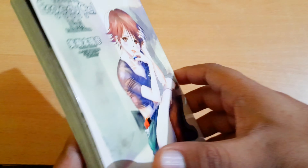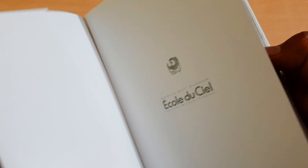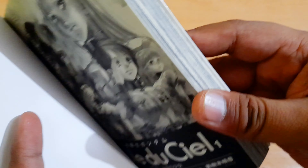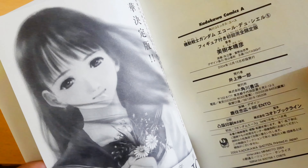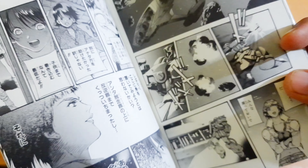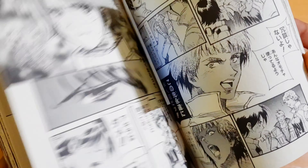You get a full manga right there. As you probably know, mangas don't read from left to right — they actually read from right to left, so you start the opposite way. I obviously can't read this one, but maybe Google Translate will help, or maybe I'll learn more Japanese — I've got a friend who teaches Japanese.